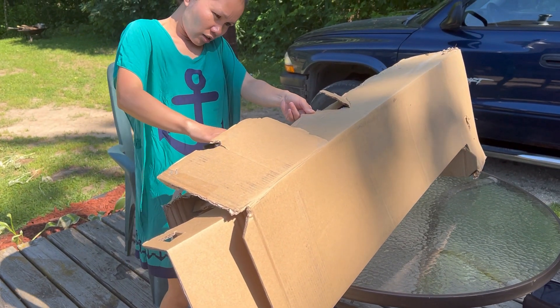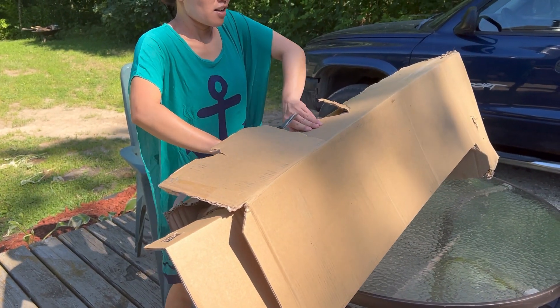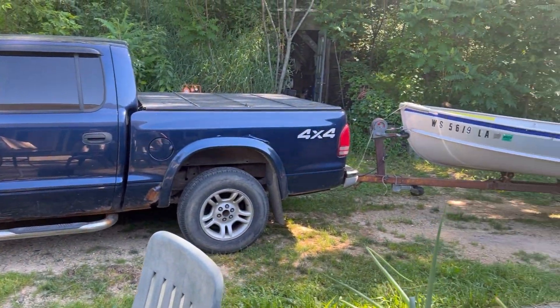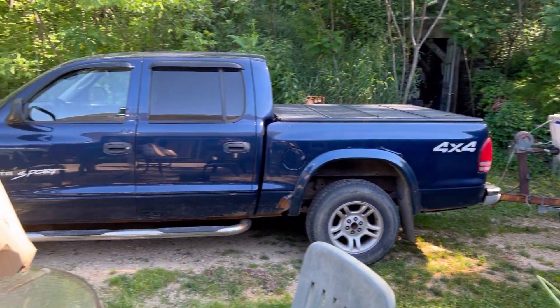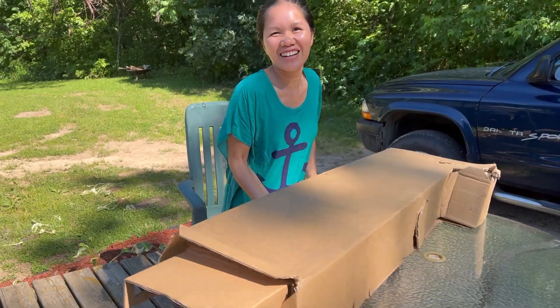We are unboxing this trolling motor for that little boat up there — our backup boat. Our boat is broken now, so we are using grandpa's boat. That's not our boat, it's grandpa's boat.